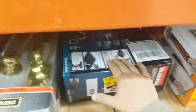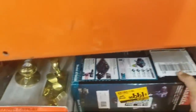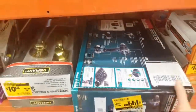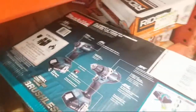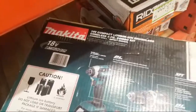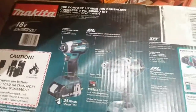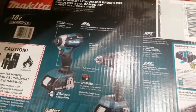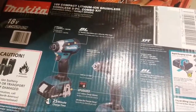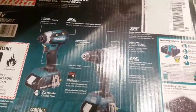Look at this little Makita set — $199. That's usually $269. This might be the same impact that you can get for $99, and this is the same hammer drill I'm pretty sure that you can get for $99.